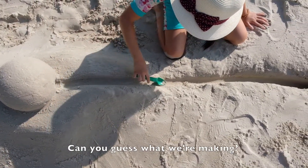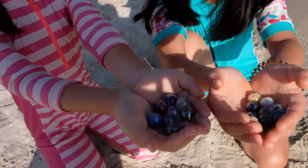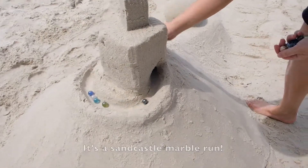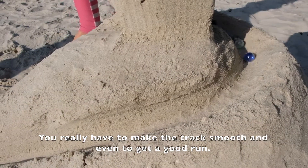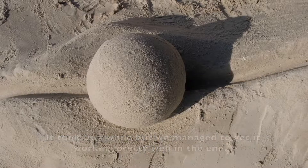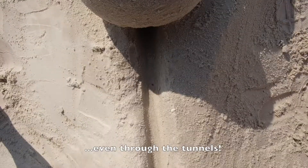Can you guess what we're making? Here's a clue — it's a sand castle marble run! You really have to get the track smooth and even to get a good run. The marbles get stuck if your track is lumpy or grainy. It took us a while but we managed to get it working pretty well in the end, even through the tunnels!